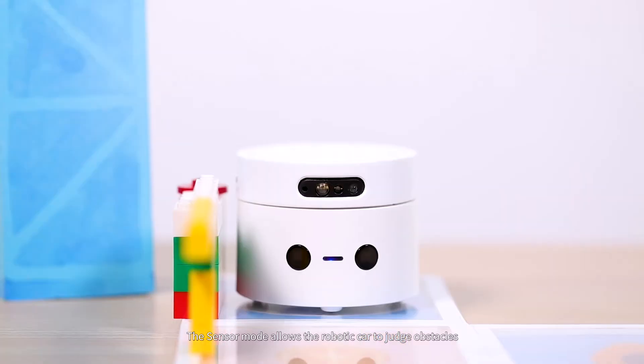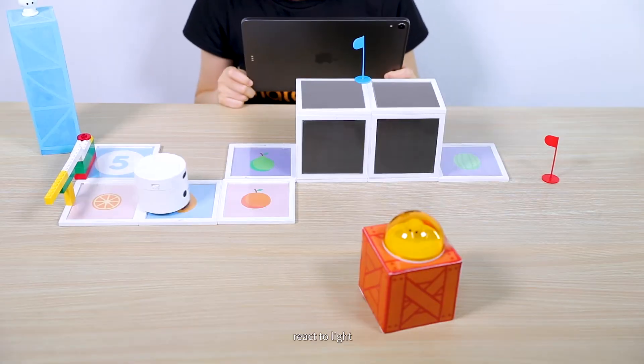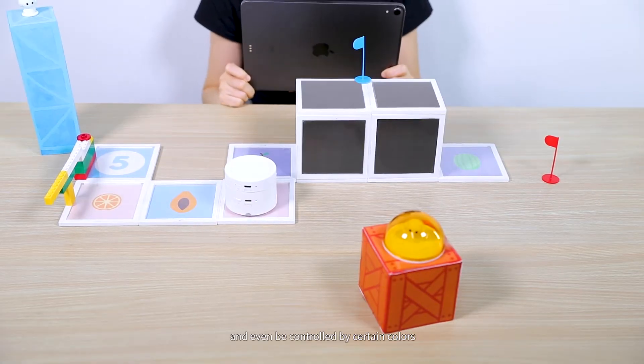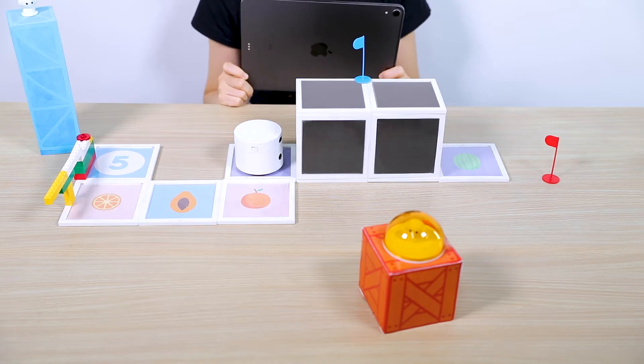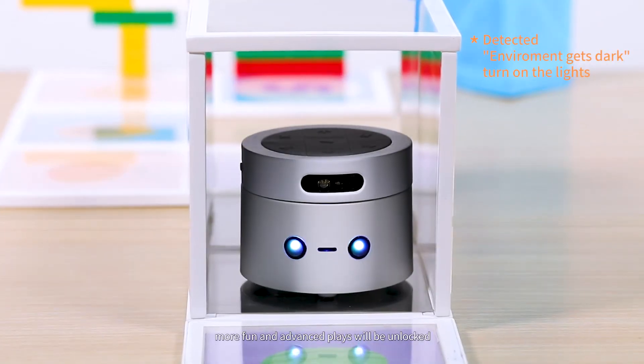The Sensor Mode allows the robotic car to judge obstacles, detect surrounding sounds, react to light, and even be controlled by certain colors. When combined with different story backgrounds, more fun and advanced play will be unlocked.